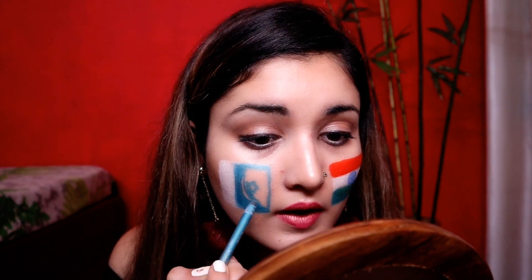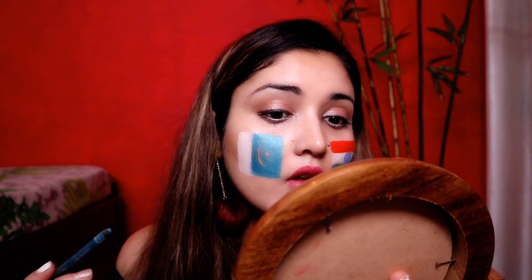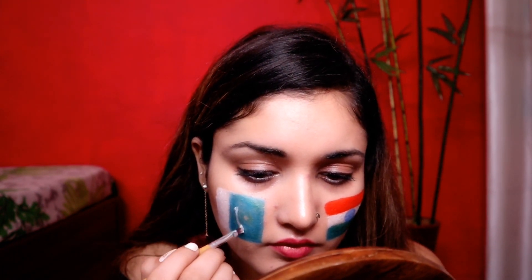If I fill it with white it will be fine, otherwise I will have to make it again. I don't know what's going on now. This one is really, really difficult, guys.